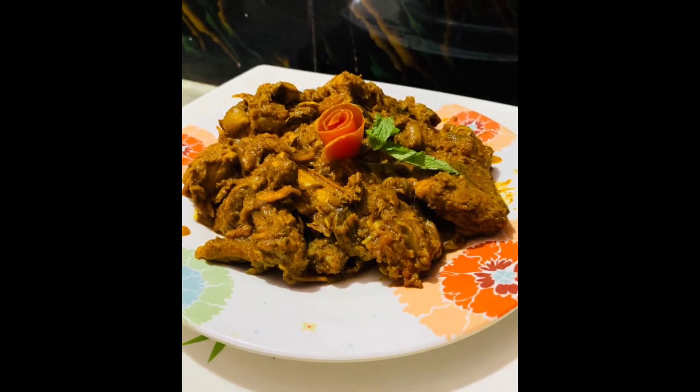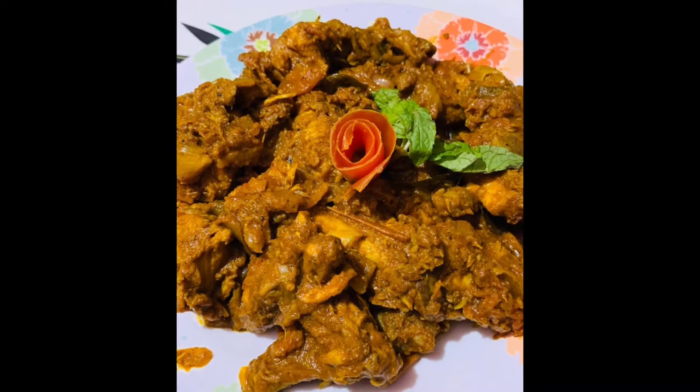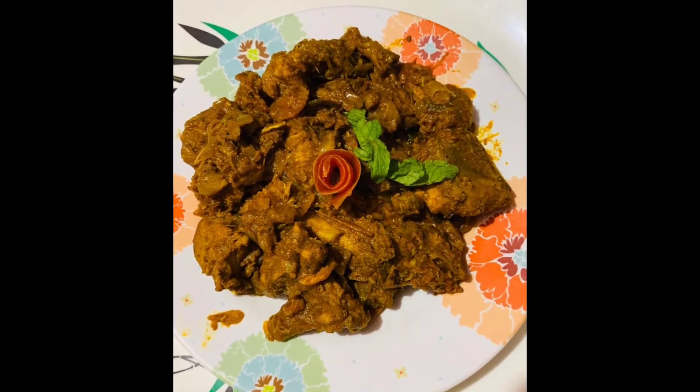Hello everyone, Assalamualaikum and welcome back to my channel. Now we have a one pot chicken roast recipe. We can eat this chicken roast recipe.